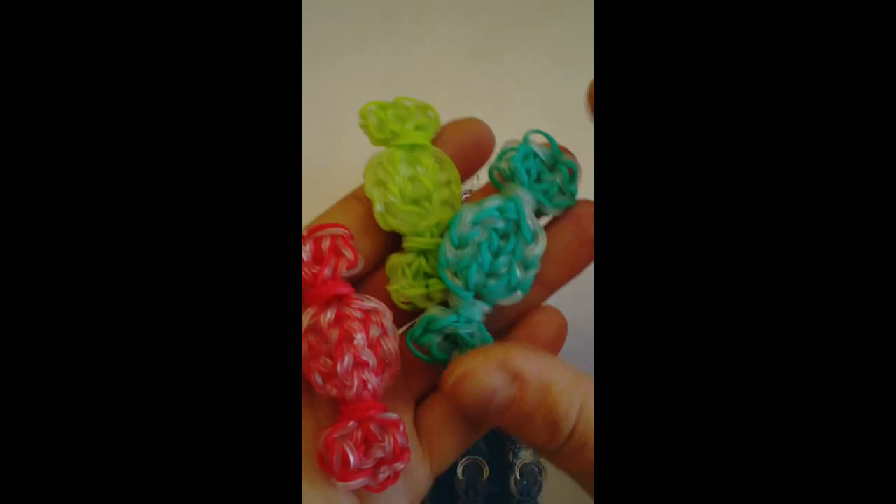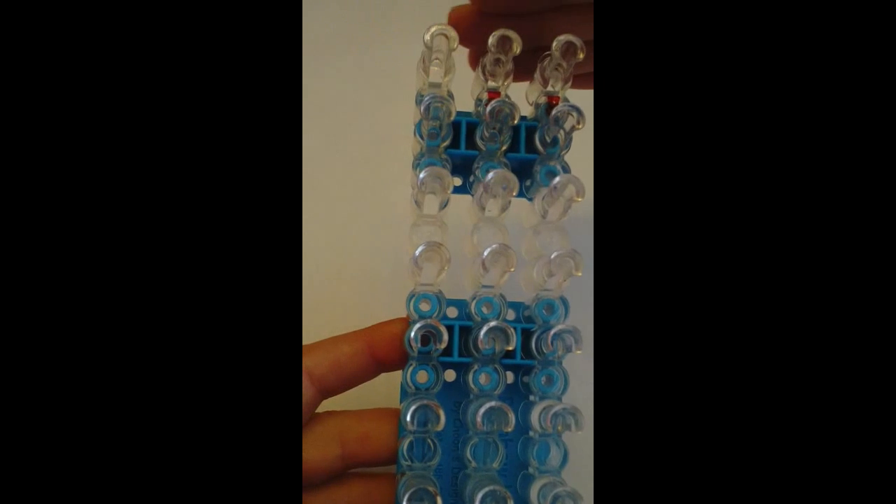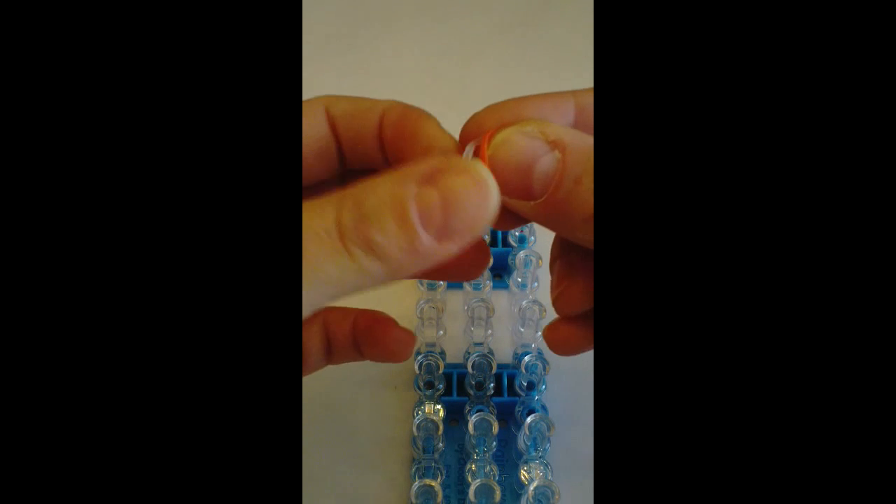Hi! Today I'm going to show you how to make these candies. We're going to use one loom and your loom is going to be straight. We're going to be using orange and some clear jelly to make an orange candy.